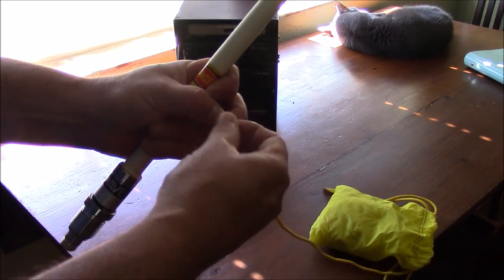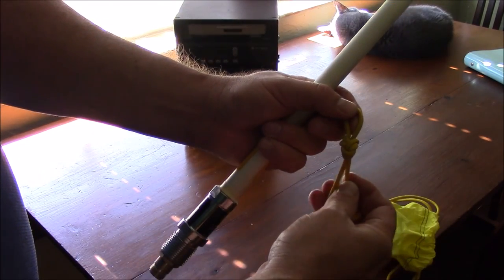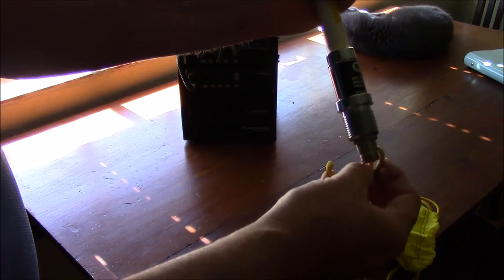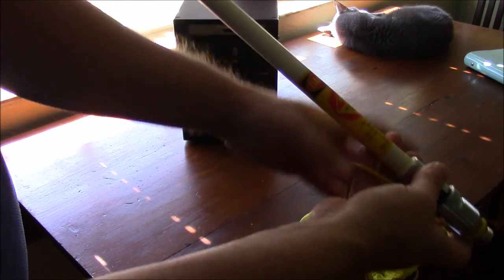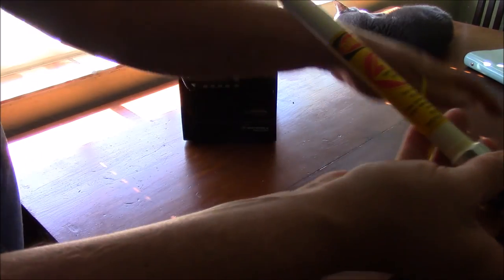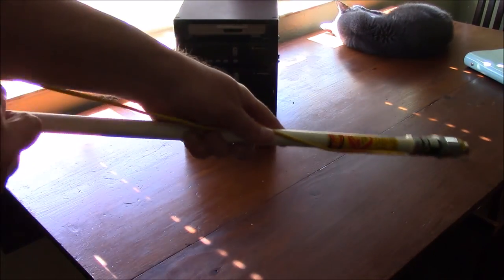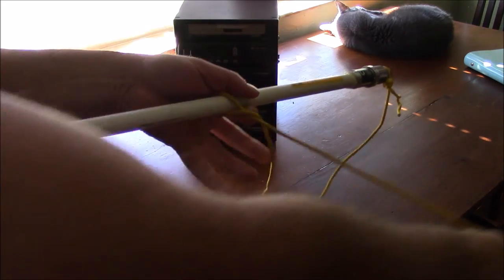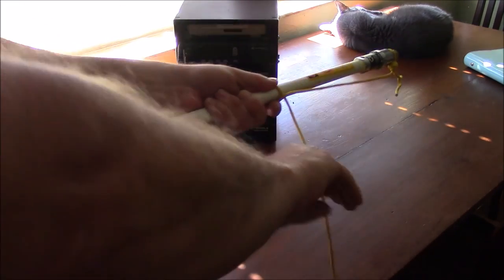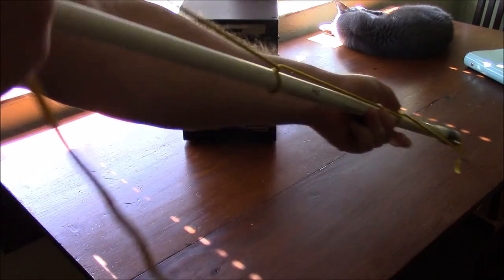What you'll want to do is make a small loop. I've just done a figure eight on a bight here. Slide this over the base of your antenna coupler. Then go ahead and start dropping half-hitches from the top — twist, drop, twist, drop — just like that.